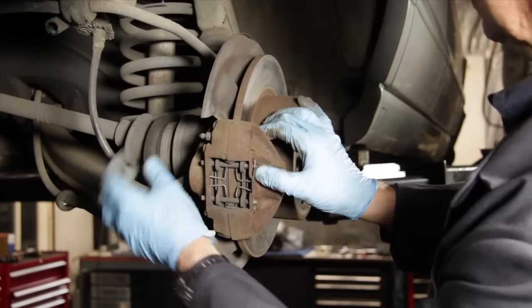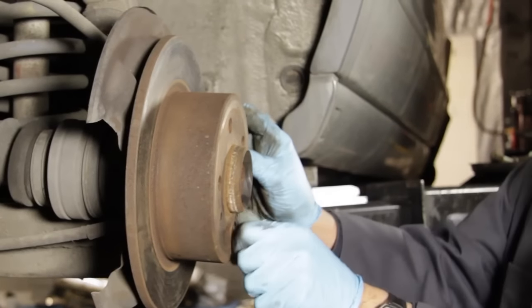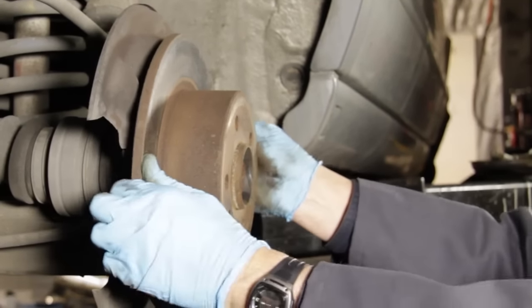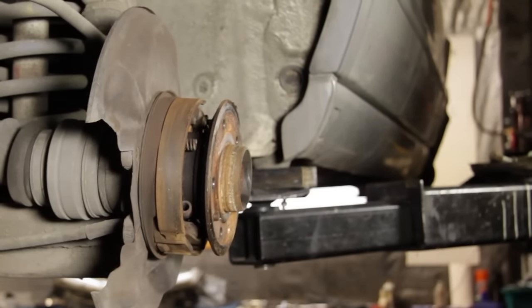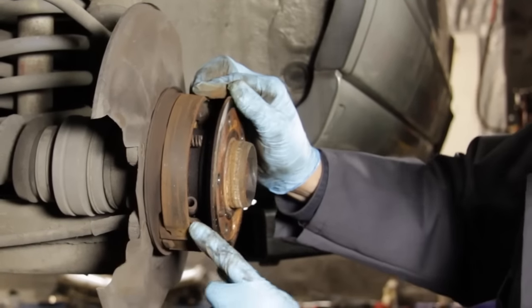When it comes to inspecting rear brakes, there's one other thing you're going to have to check: the emergency brake shoes, which are located inside the brake rotor. Inspecting the emergency brake shoes requires the removal of the rear caliper as well as the brake rotor.